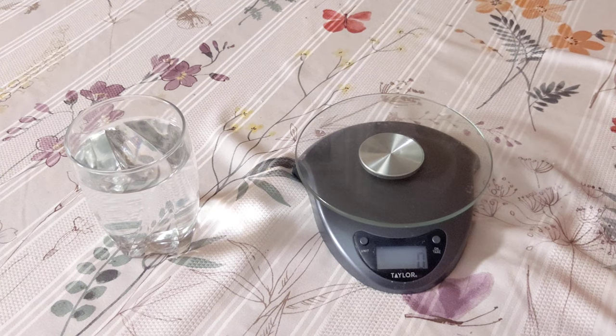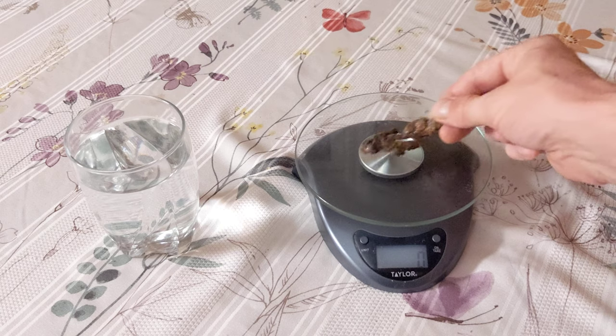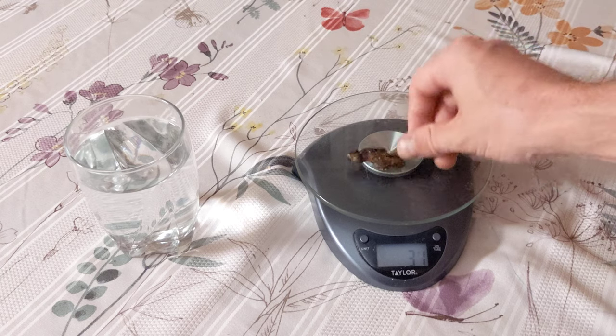Hi there, rockhounds. Here is a quick and easy way to measure the density of a mineral specimen. Step 1: weigh your rock or mineral in grams. We get 31 grams.